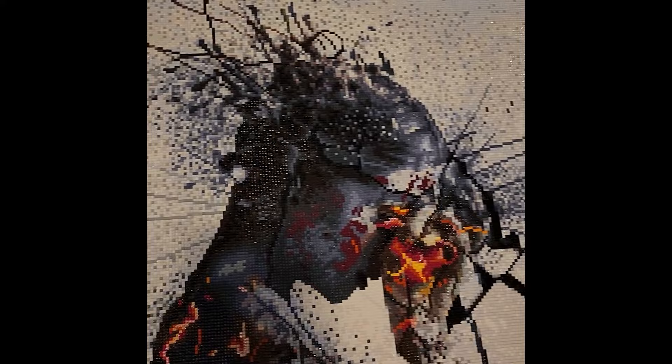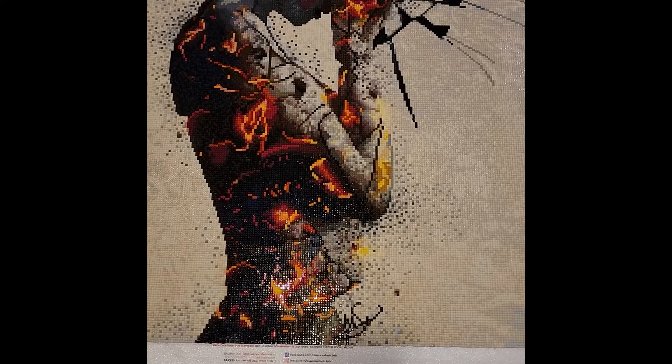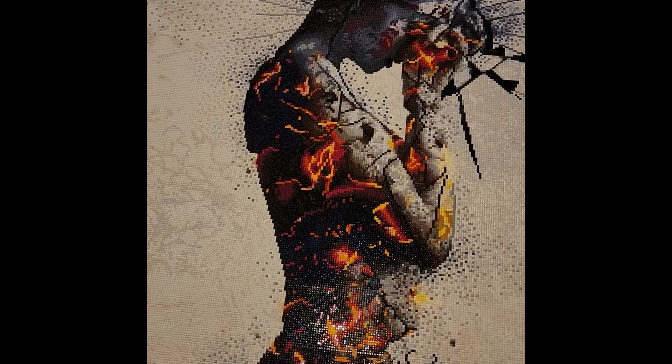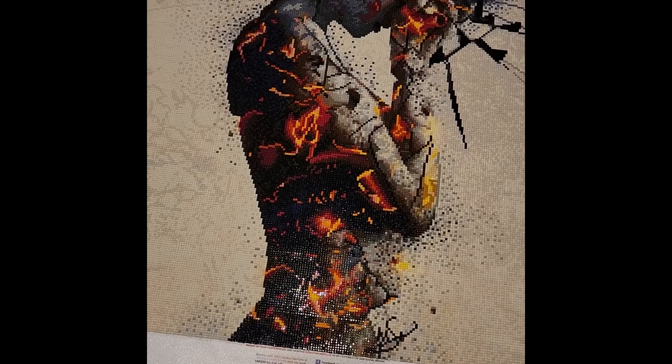It took a while to complete — especially the top portion — but I enjoyed every bit of it. Absolutely stunning — definitely one of my favorite pieces of the year because it symbolizes so much importance to me in terms of growing as a person. I feel brand new and renewed from what I used to be — unhappy — and now I'm free.